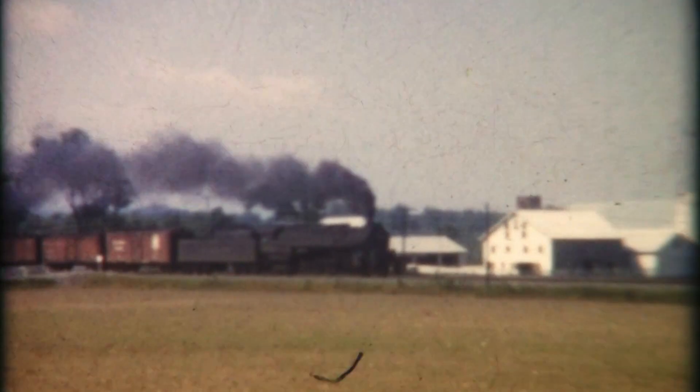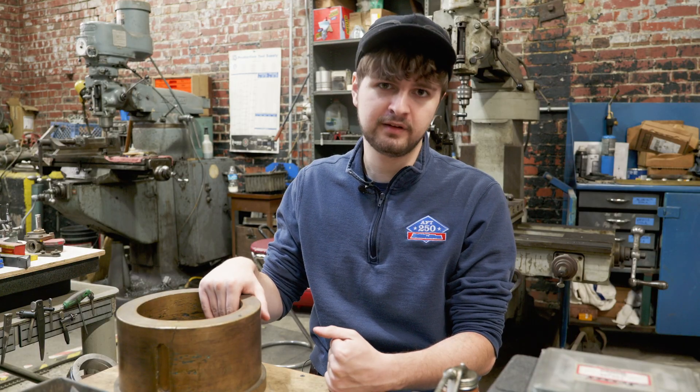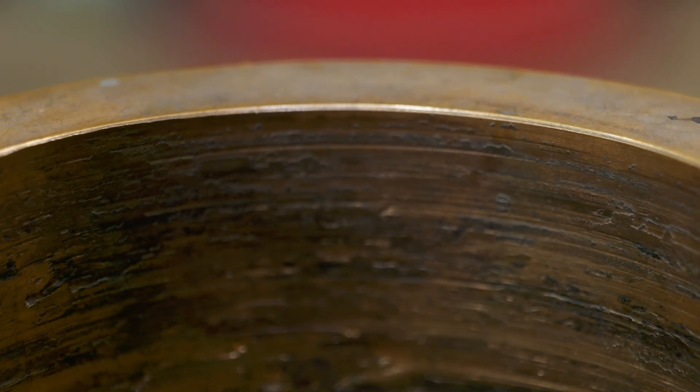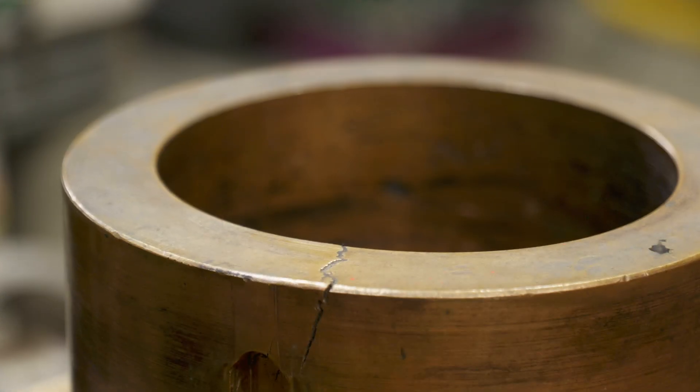Of course, over an 80-year career like our locomotive had, these do need to be replaced from time to time. In our specific locomotive's case, it actually ran for a period of time without a whole lot of hard grease. So the result on several of these bearings is what you see here — the inside is scored and chewed up. And on this specific one, there's actually a crack that runs all the way through the thickness of the bearing.